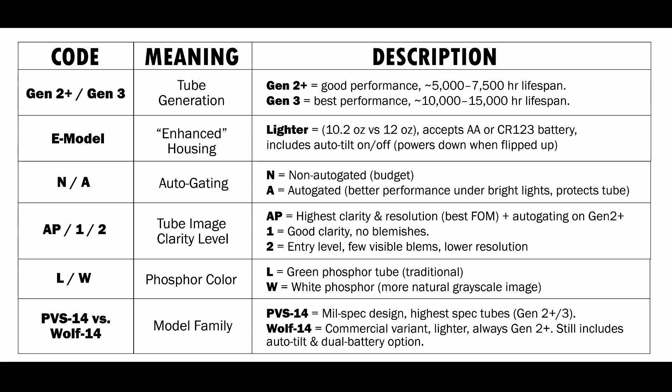Now, it's a little confusing because you can get lower spec Gen 3s, and you can get some Gen 2s that will have very similar performance to the lowest Gen 3s.